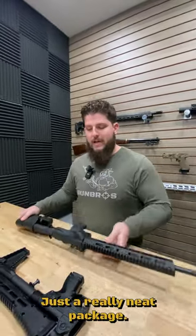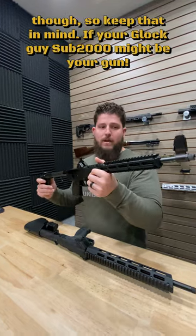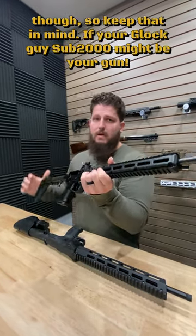Just a really neat package. The Sub-2000, of course, has a pretty timeless design. It does take Glock mags, though, so keep that in mind. If you're a Glock guy, the Sub-2000 might be your gun.